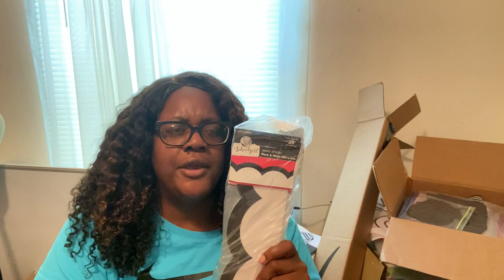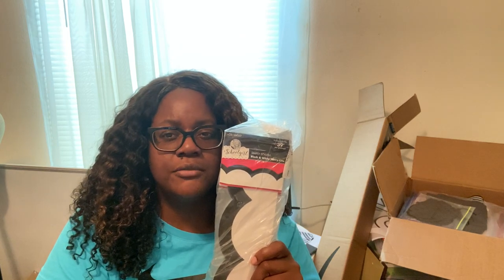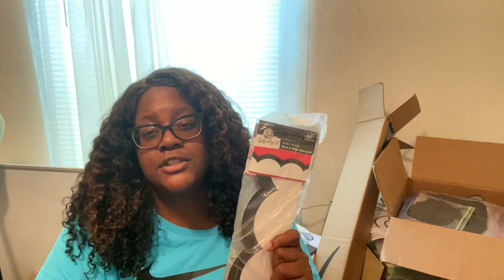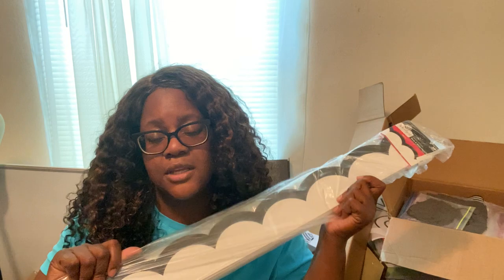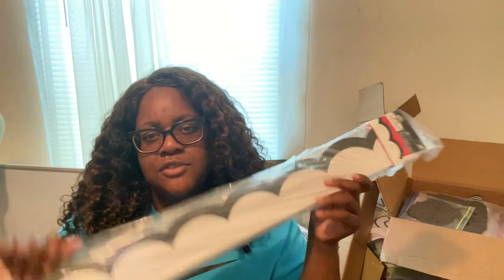I also got this to go around my whiteboard. This came from Michael's — with the coupon code and a $5 coupon, I paid about $34 with shipping. You can't get it in the store, so it has to be shipped, but I paid $34 and change for all of this border.